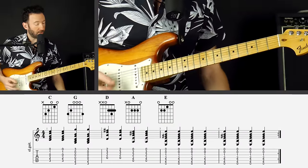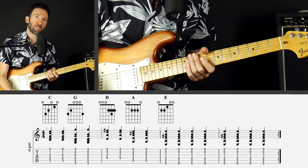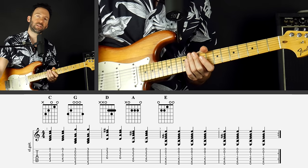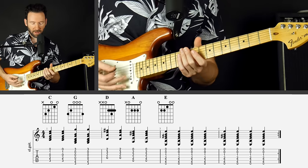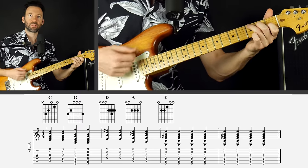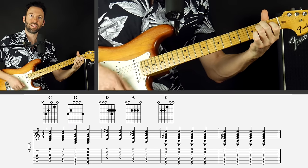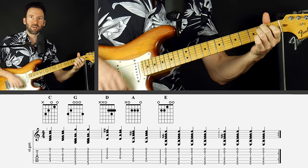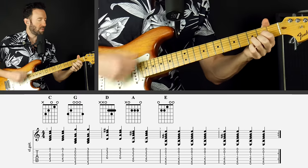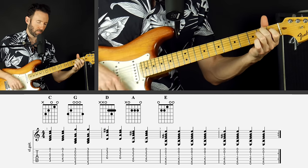The first step to practicing this yourself is to know this chord progression like the back of your hand. It's a four-bar progression. The first four chords get two beats each and take up the first two bars, and then the E takes up the last two bars. With open chords we would have: one, two, three, four — C, G, D, A, E, E, E, E — then C, G, D, A, E.